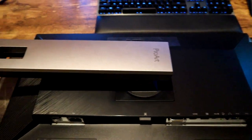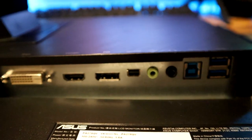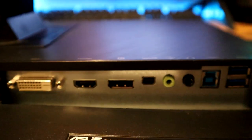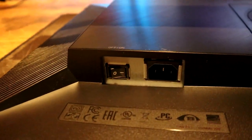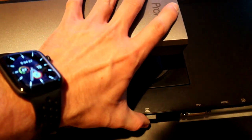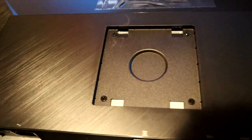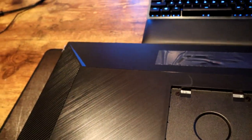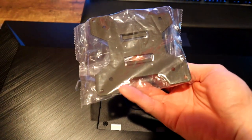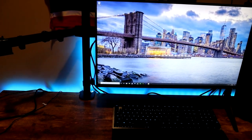Now that we have the monitor out of the box and on the desk, take a look at the I/O. You have two USB Type-A, another USB, HDMI, DisplayPort, mini DisplayPort, and some aux jacks, plus power and a power switch. To remove the arm, press this button — that'll lift right out. We have our VESA mount screws already in there, so we'll go ahead and attach the VESA adapter to the back of the monitor and get it set up alongside our Dell S2719DGF.